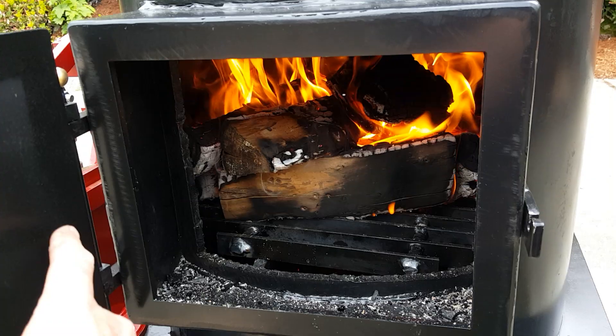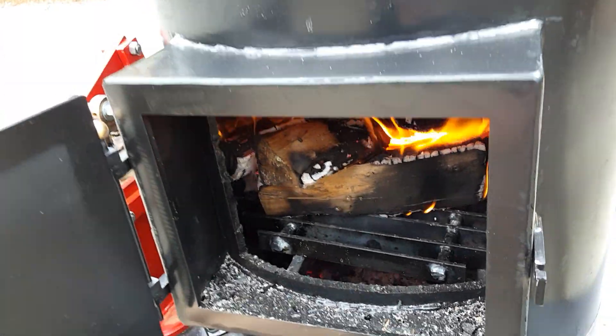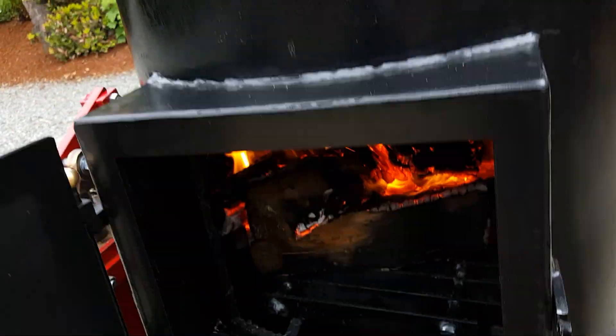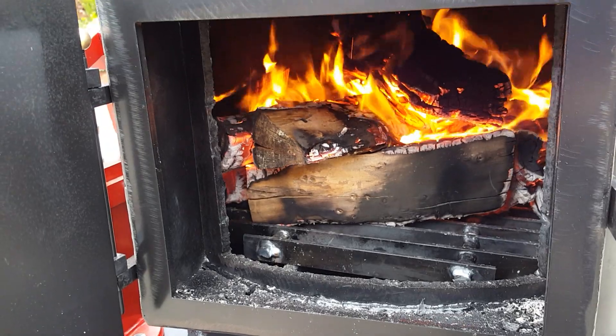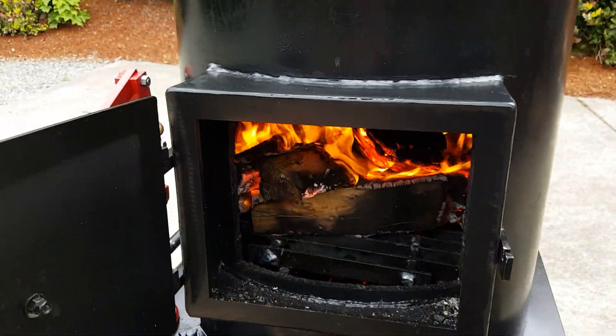Good firebox — it's also 12 inches wide now instead of 10 inches wide. Wider mouth on it and the blower is right here. That's only about halfway open. If you put new wood in it, it really gets the fire moving.